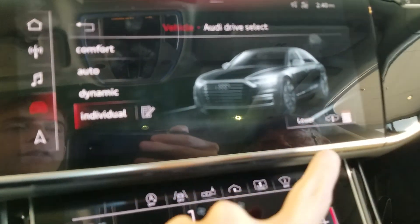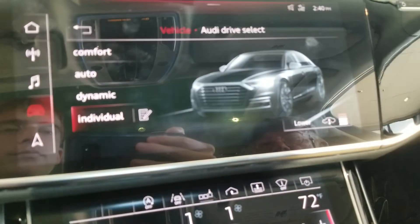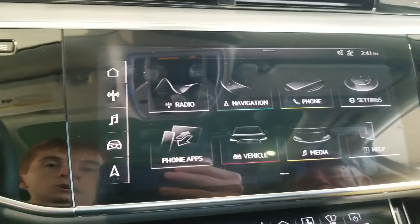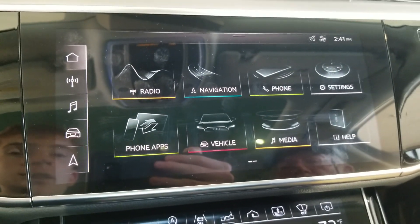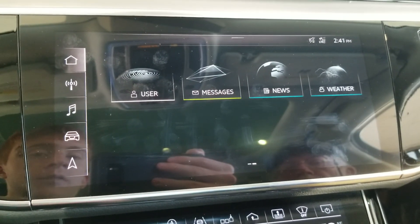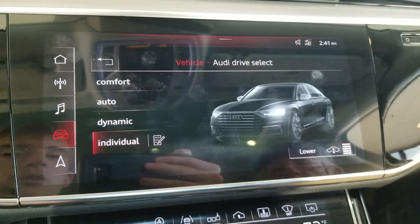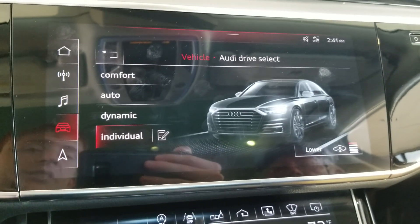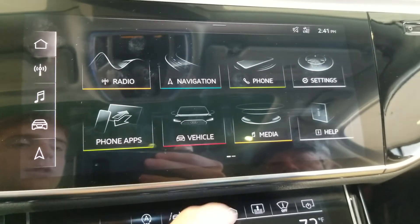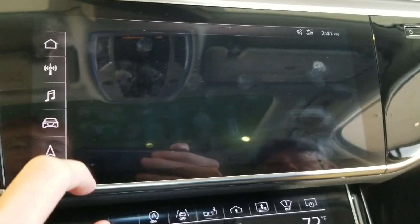Over here you can raise or lower your air suspension. There's also a home button, which is where you can go between your 12 different user menus — like vehicle, which is what we were just in. There's also a shortcut down here to go to system settings.